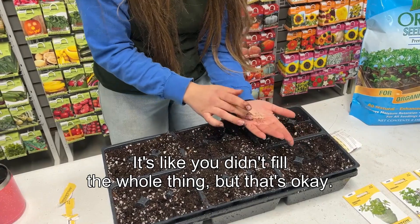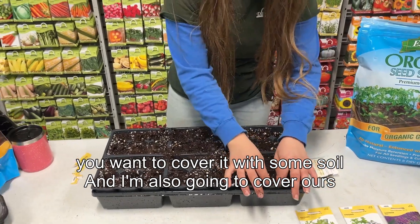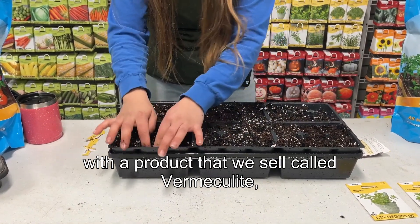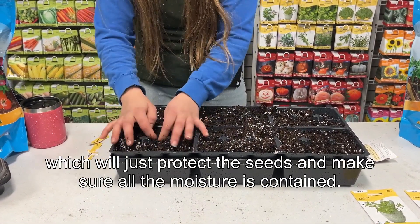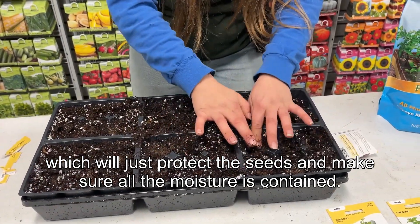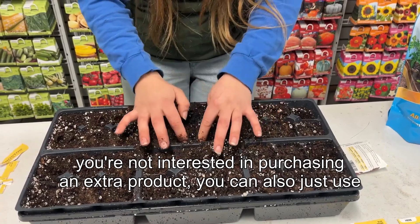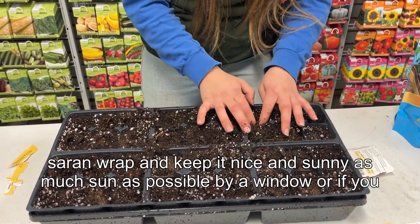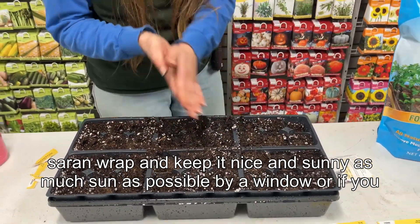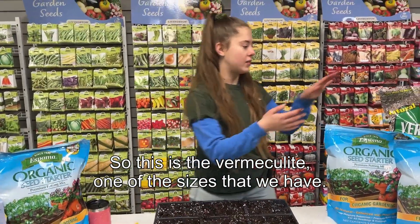Once you've got your seeds laid out, you want to cover them with some soil. I'm also going to cover ours with a product we sell called vermiculite, which will protect the seeds and make sure all the moisture is contained. If you don't have vermiculite at home, you can also just use saran wrap and keep it nice and sunny — as much sun as possible by a window, or in an at-home greenhouse — just as long as it's getting heat and lots of sun.